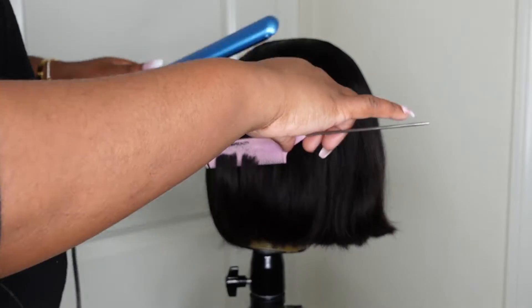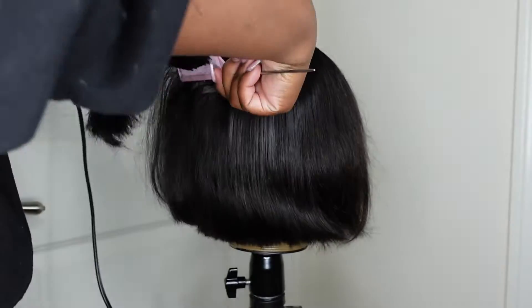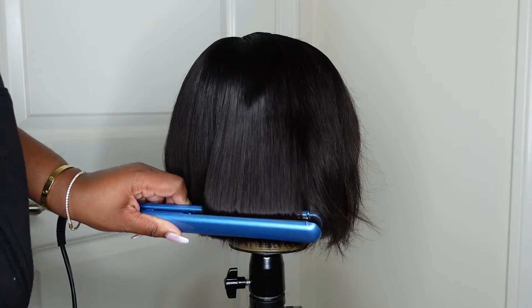For now I'm just taking my BaByliss flat iron and going in and bumping the ends. Although it came silky straight, as you guys can see it's a little bit frayed from shipping and handling, so you just want to go in and smooth it out. Be sure to use your heat protectant — I'll have my favorite linked in the description box.